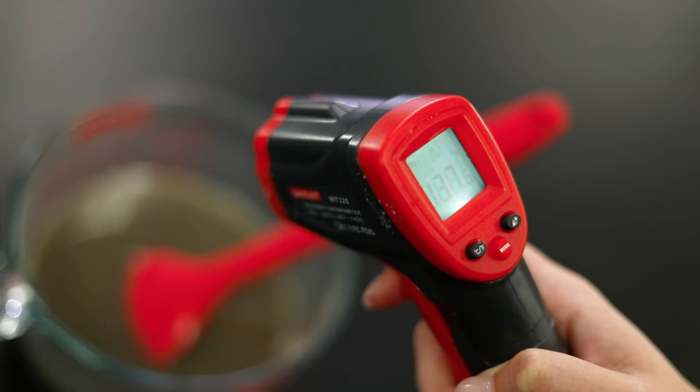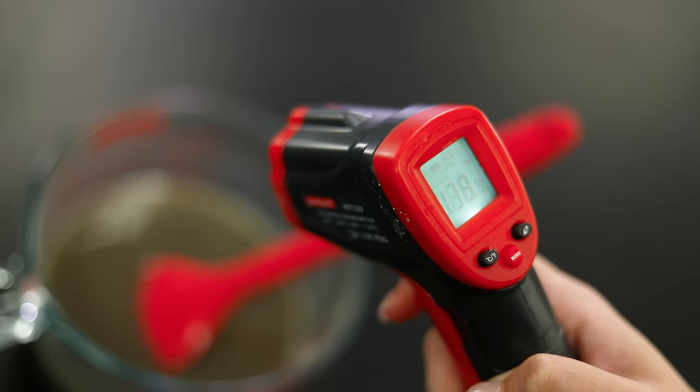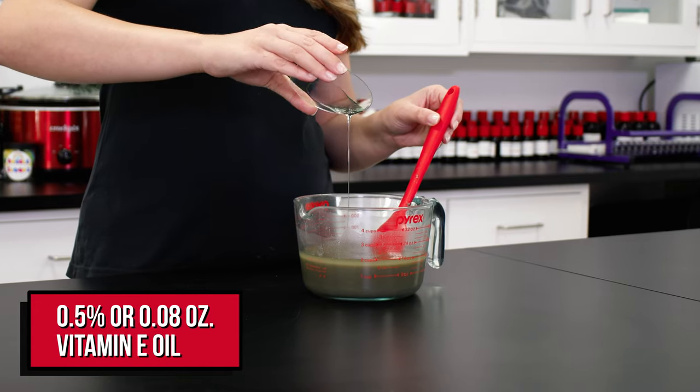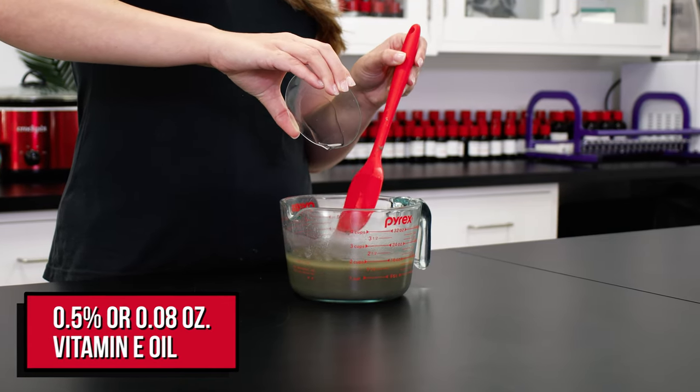Vitamin E oil is really sensitive to temperature, so it's important that you add it to the formula once it's under 140 degrees Fahrenheit to keep it effective. I just checked and we are at 140, so let's keep going. First up is the vitamin E oil — I'm going to go ahead and add that in.